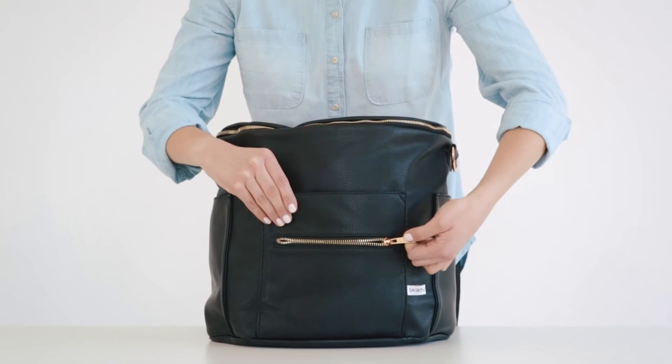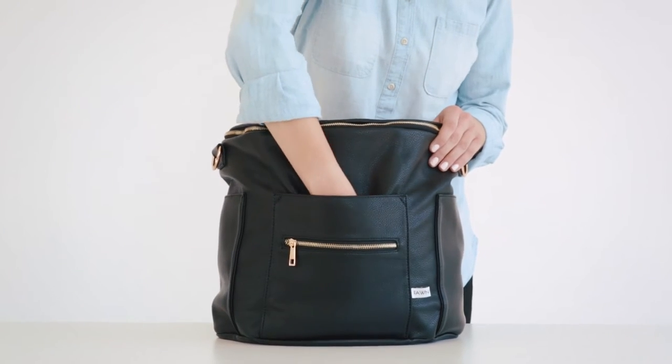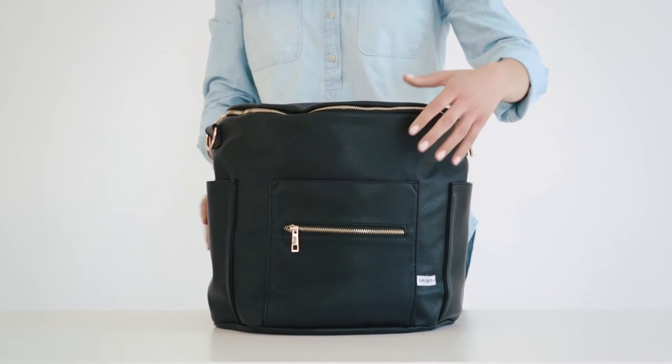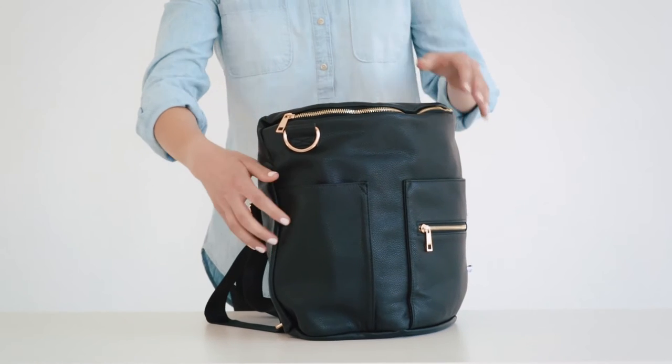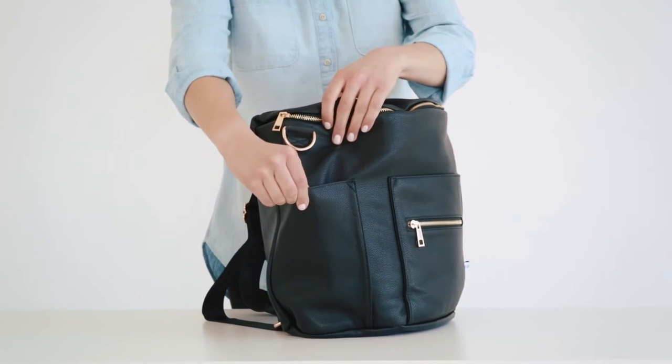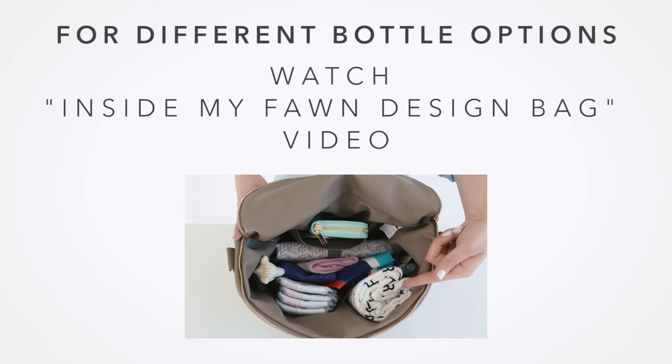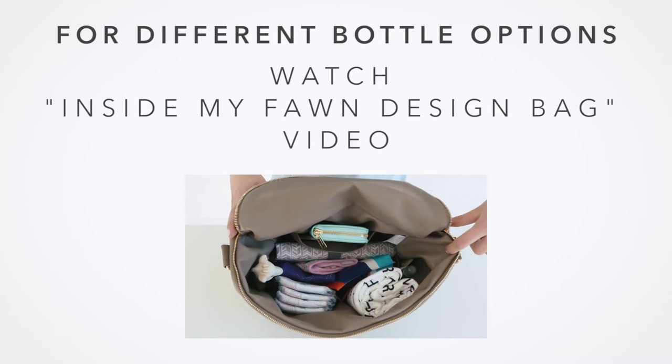First is the zipper pocket and second is this hand pocket. Next you have two side pockets. These pockets can be used as bottle pockets and will fit most standard bottles. To see some different bottle options, see our video 'Inside My Fondesign Bag.'